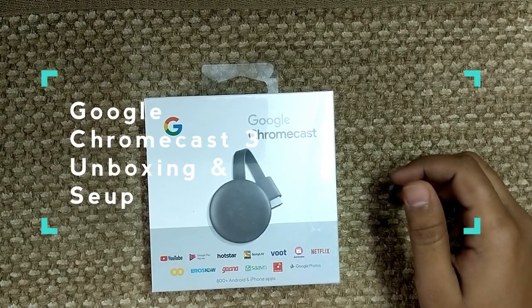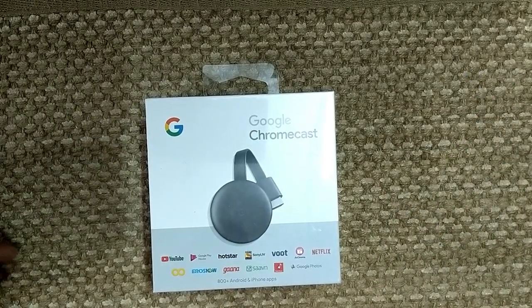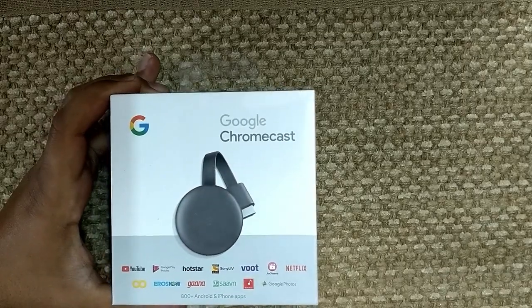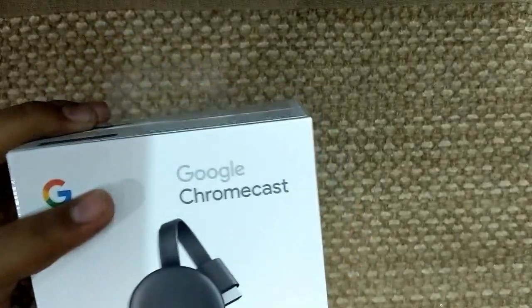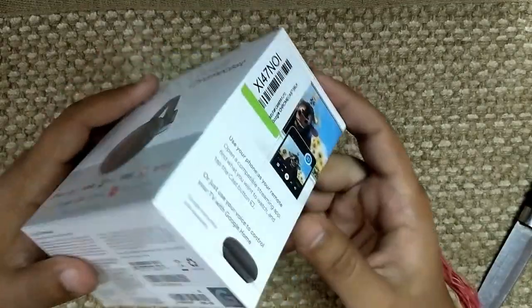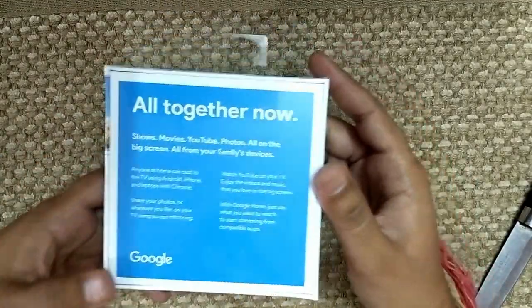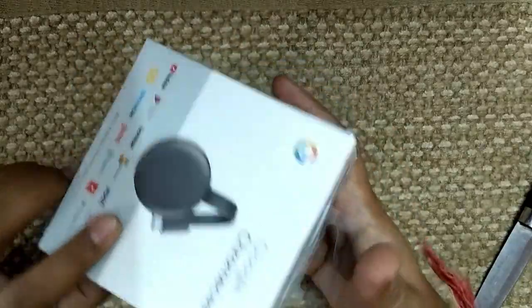Hello everyone, this is Ajink from Fox on Feet. This just came today — the new Google Chromecast 3. The packaging seems pretty new in terms of the minimalistic design they are putting into almost every software and hardware division.